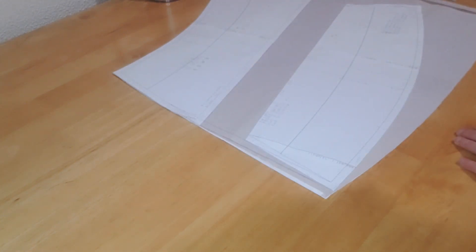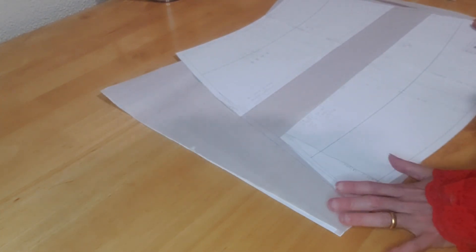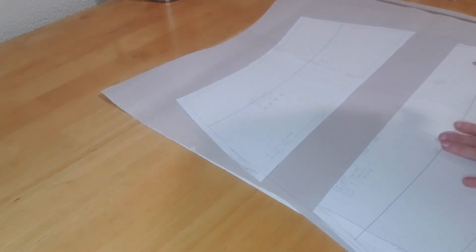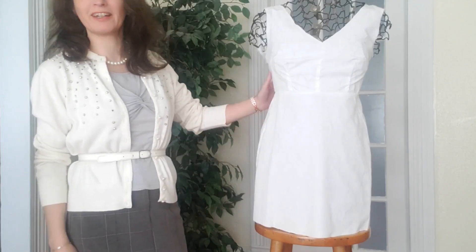So here we go. I think this is worth another mock-up — just the skirt part. So I'm going to cut these two out of my old bed sheet, baste stitch the pieces together, make a new mock-up, and see how this goes.